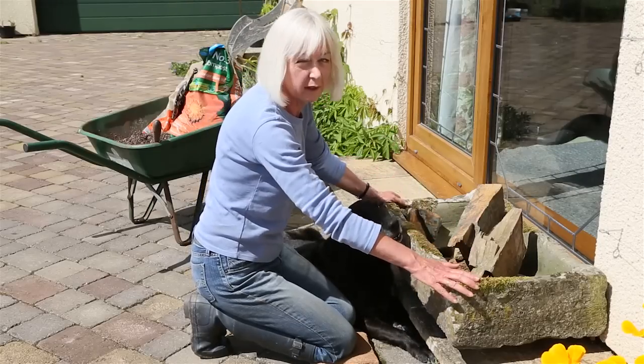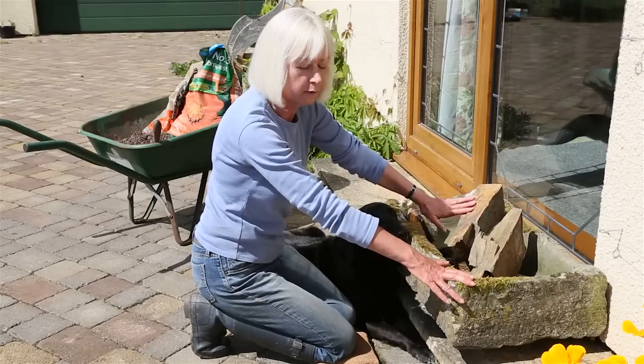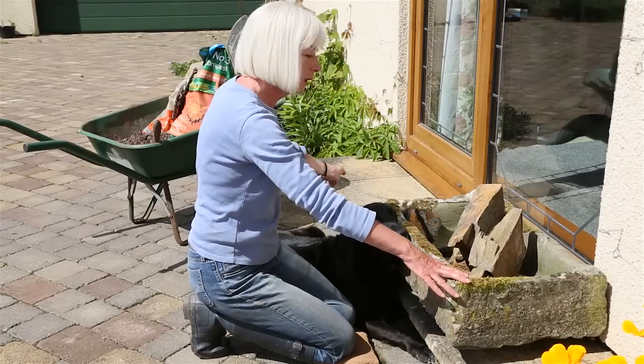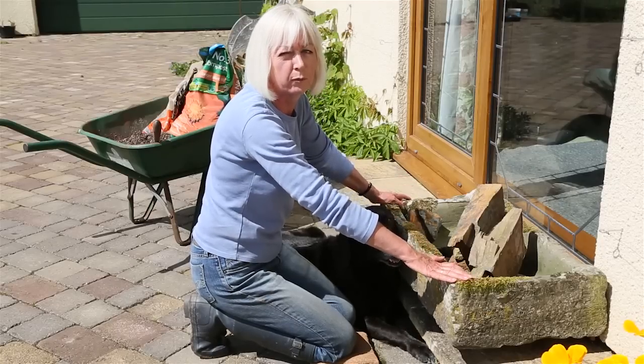I've got a fantastic stone trough. I've got some slate that I hope will split into pleasing striations. I've got compost. All I need to do is go off to the greenhouse and see what we've got by way of plants.